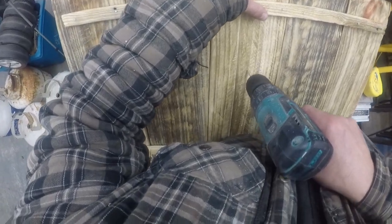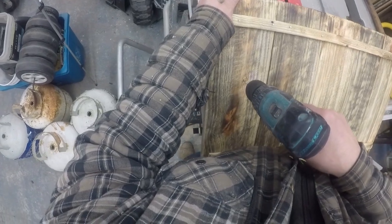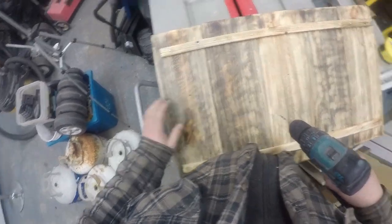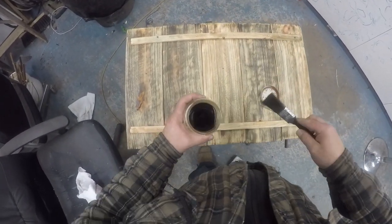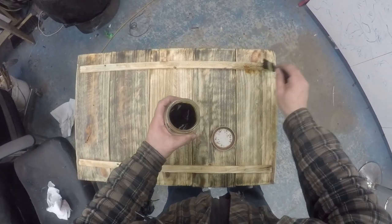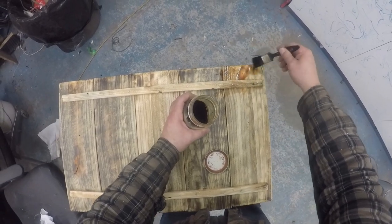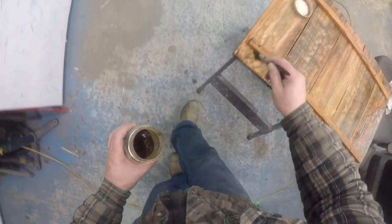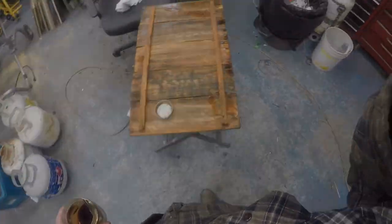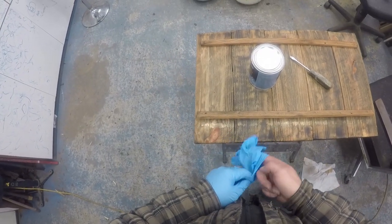I marked the placement where I want my hooks to go. I decided to go with three of them, so I made three holes the same size as my screws. This is the fun part — it's always when you see the grain take in color. For my stain, I used vinegar mixed with a little bit of steel wool. I let it sit for four days. When you apply it, it comes out a reddish tone, but when it dries it looks darker. I was pretty happy with the result.